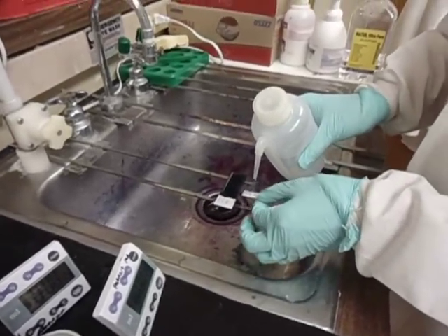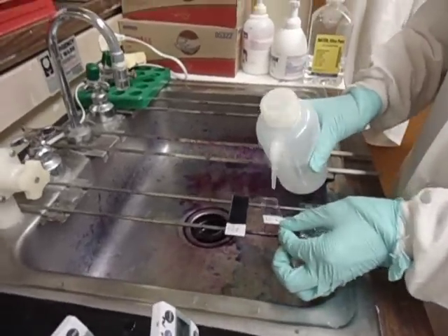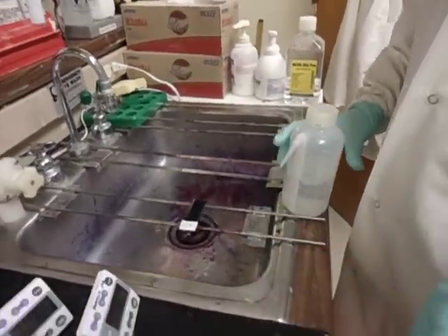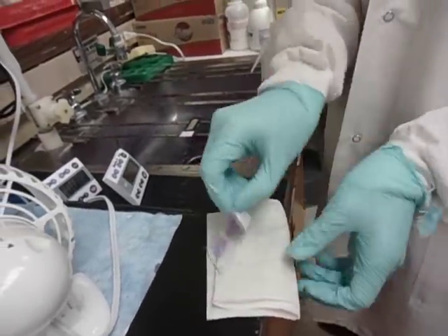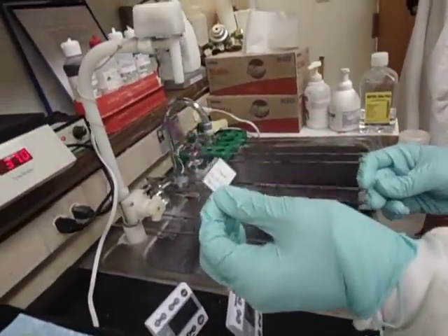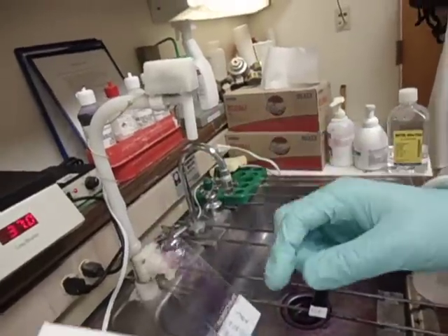We'll wash the other two. You can see that we have a nice stain — you should still be able to see the blood on the stain.